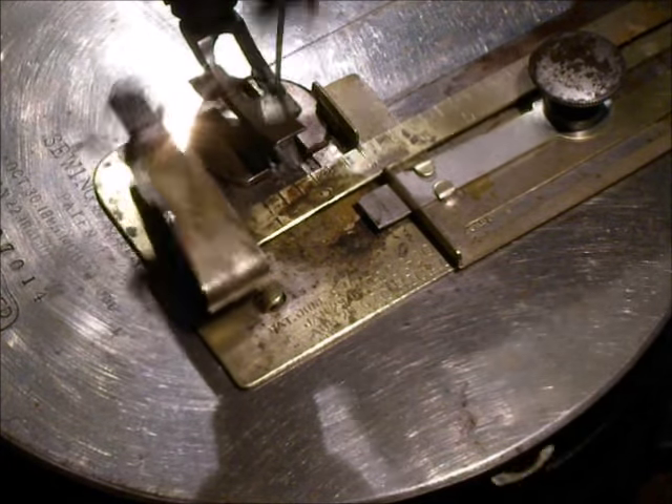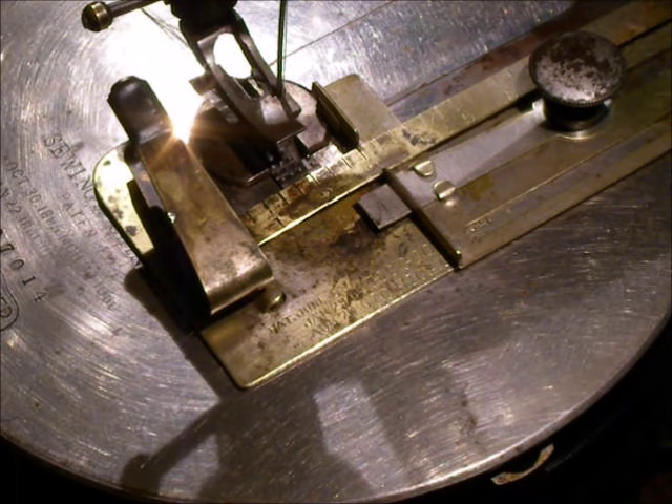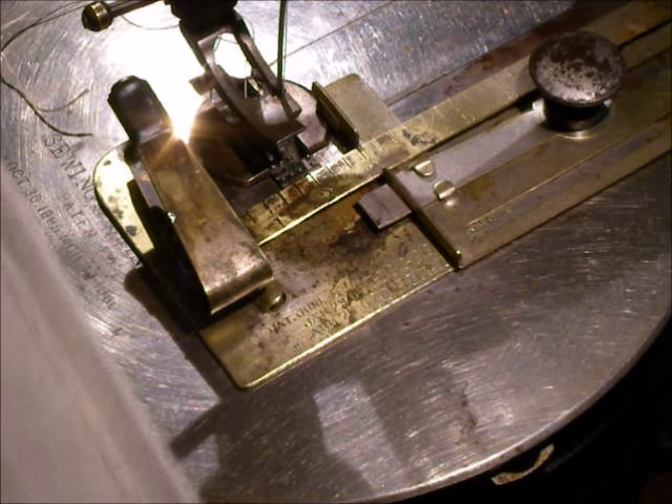When I'm sewing the next tuck, the previous tucks can be either on top or turned underneath, and it marks just as well.